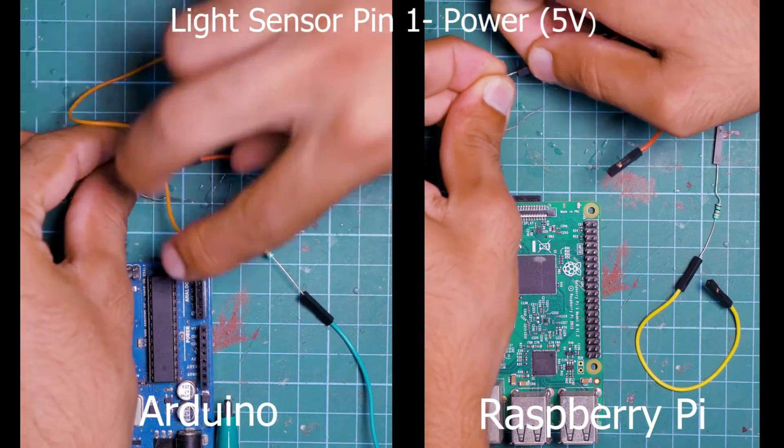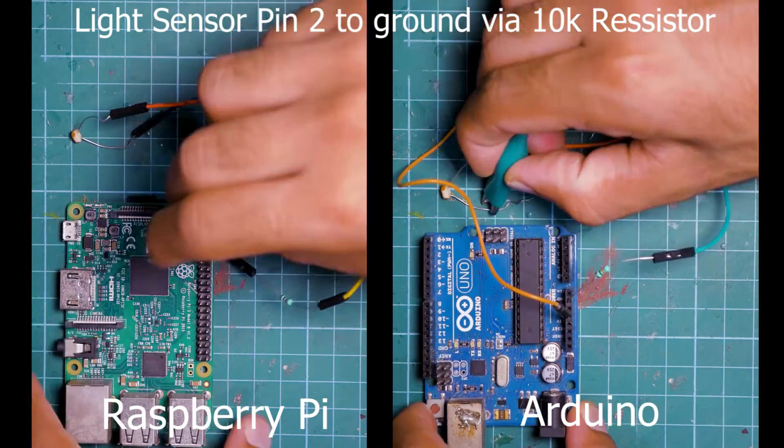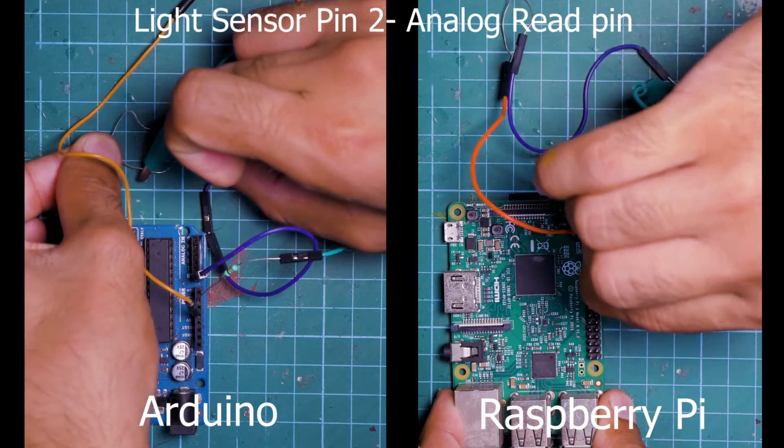Wiring up this sensor is actually super simple. It just has two pins, and because the sensor acts like a resistor, the order of the pins — as in the way you connect them — doesn't matter. The first pin connects to a power source, typically a 5V power source in a microcontroller. The second pin has two connections: the first is to a resistor that connects it to ground, which helps normalize the values that your analog read pin measures. The second connection is to an analog read compatible pin.